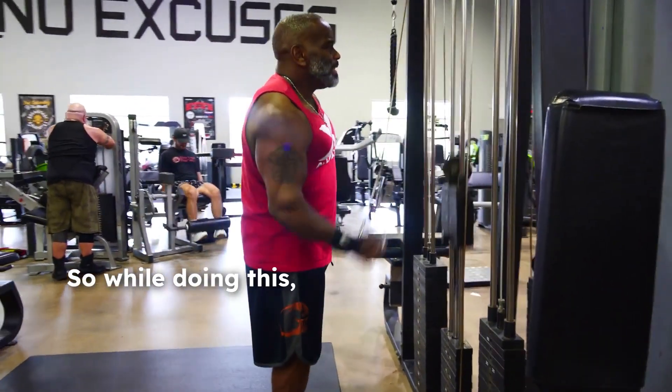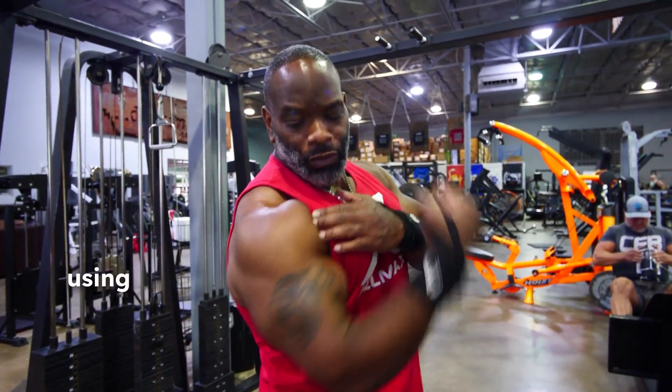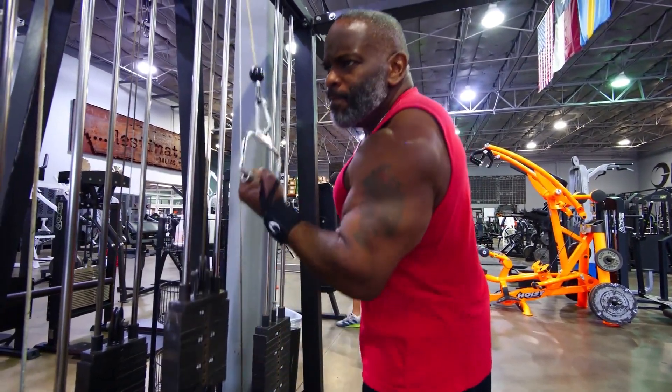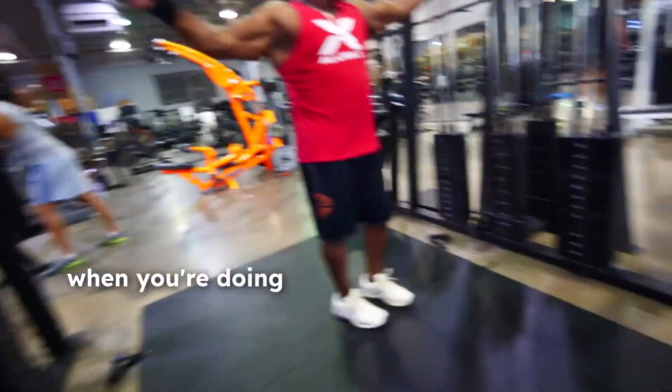Two things to remember while doing this — it's all about the elbows. When you're doing the tricep extensions, you've got to keep your elbows down. Don't lift your elbows up or use momentum, because then you're using more shoulder. Keep your elbows down and just press. When you're doing bicep here, you want to keep your elbows up — don't come down and then come up, because again, you're putting more pressure on your shoulder. Keep your elbows up and curl.